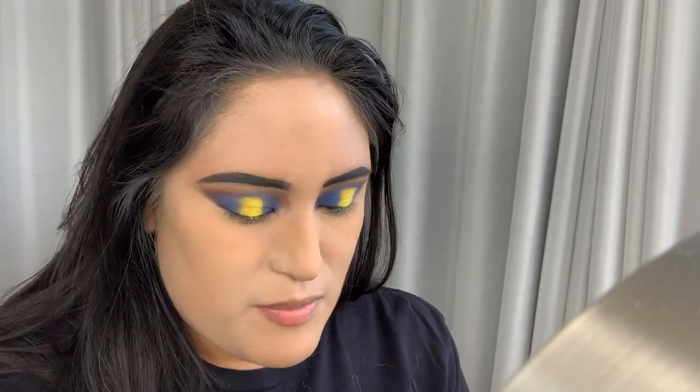Everything looks really weird and I don't know why, so I'm just going to go right back into my Laura Mercier. This is my ELF brush — just a face powder brush. I go in, dip it, and try not to choke on the powder that comes up, and just put this all over my face. This kind of sets my foundation.